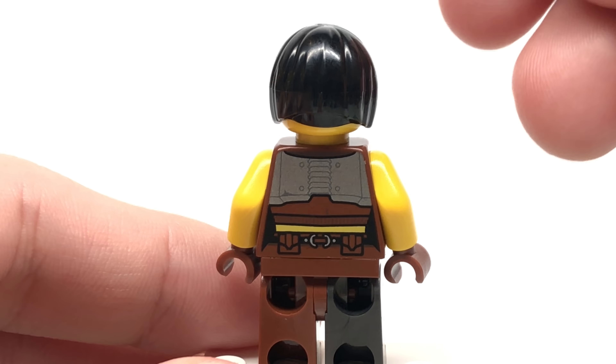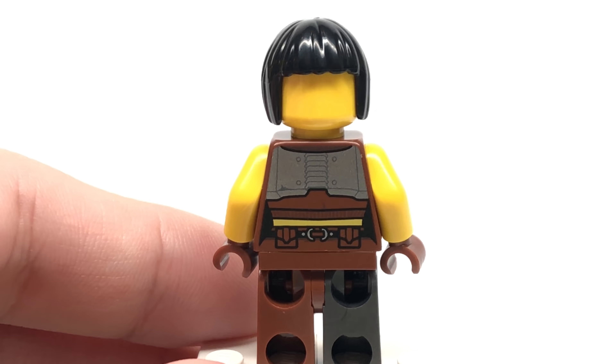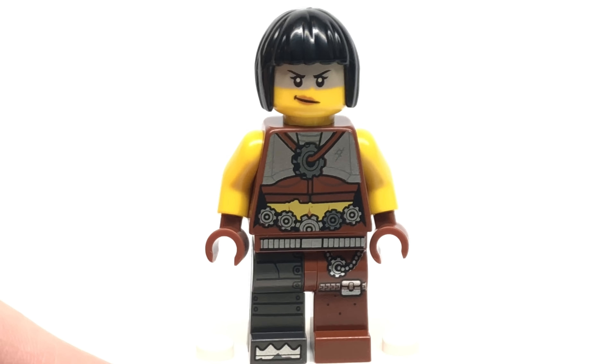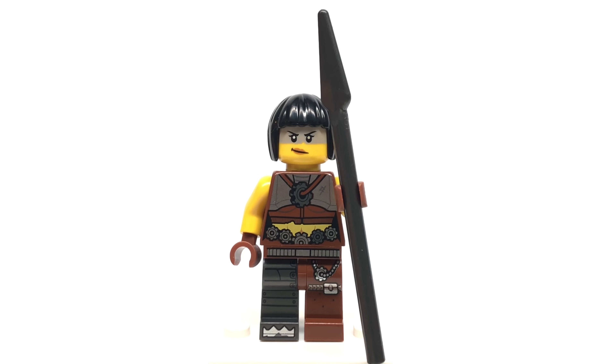Her back torso printing is pretty neat as well. She does not have an alternate face, unfortunately. One thing that is missing is that in the Escape Buggy she has this really cool helmet, and they omit that from the set, which makes me kind of sad. And her spear is included as a weapon.